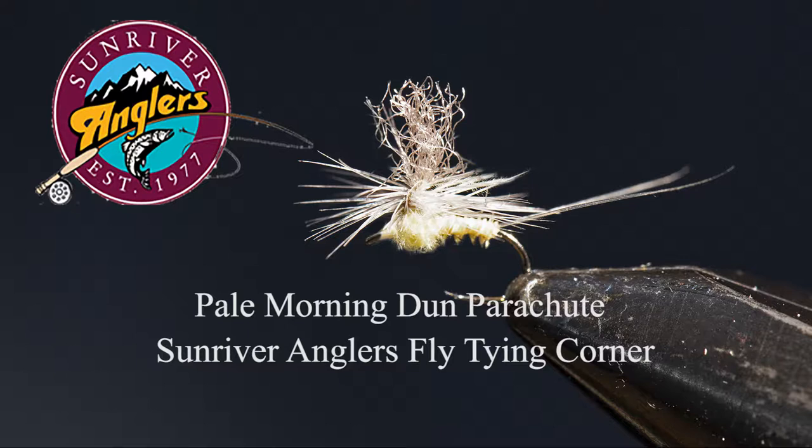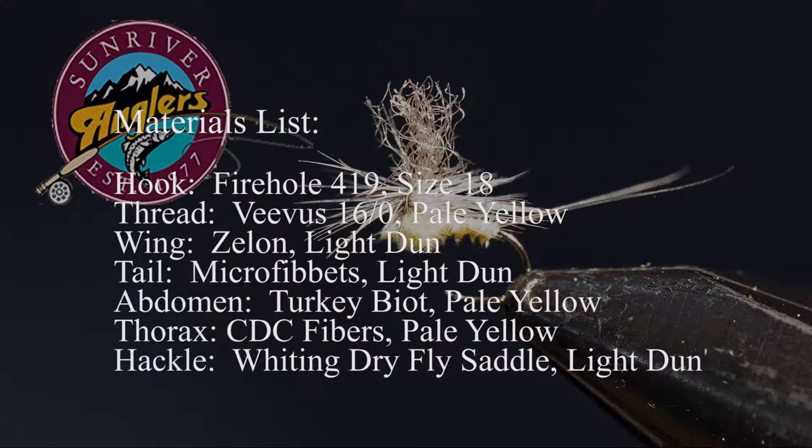So grab a three-weight rod and a box full of pale morning dun parachutes and head to the Crooked River. Let's review the materials for this pattern. I'll cover each material individually with a picture so you can see what I'm using on this fly.